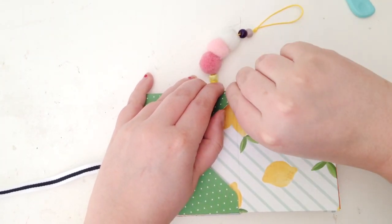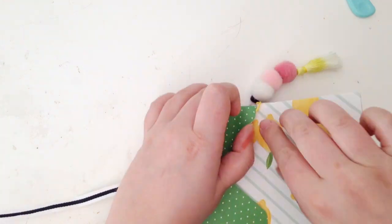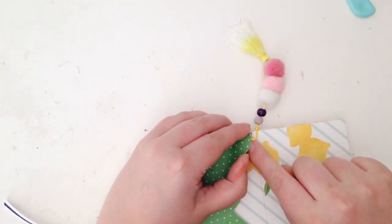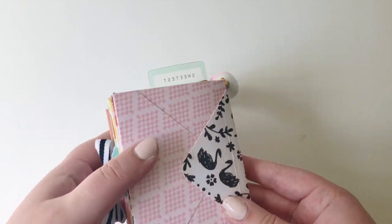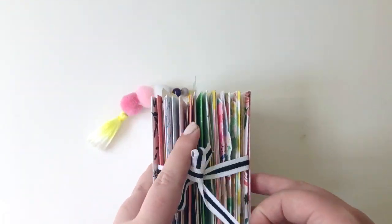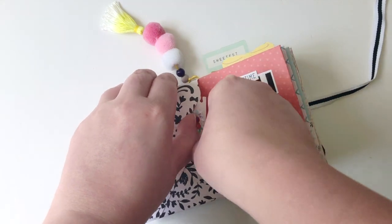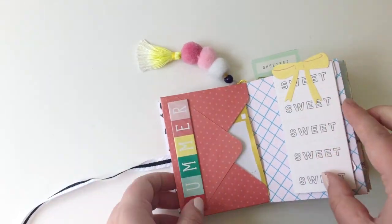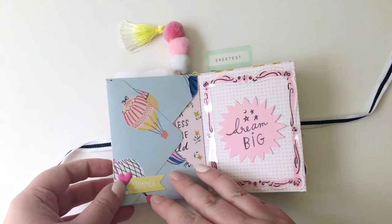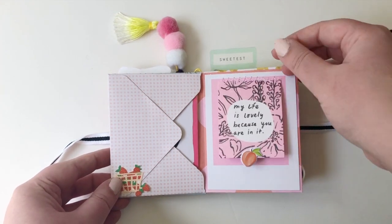I obviously had to add one of these gorgeous pom-pom tassels. They're from the Paige Evans Bloom Street collection and I think they came in the pocket life kit. To do that, I'm literally just adhering the tiniest bit of tape on the inside of one of the middle pages of the album, and I'm just holding that in place like that — and it holds up really well. I love mini albums like this because all the pocket life cards or die cuts that I wouldn't really use on a layout, I use in mini albums. Especially the crepe paper Maggie Holmes ephemera, because a lot of it is quite big and chunky — like journaling cards and things like that. I just use them in this album.